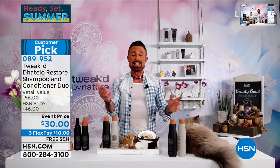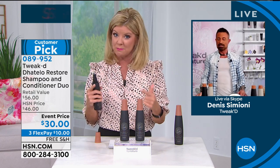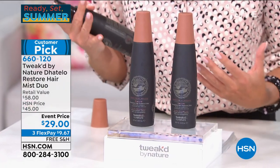It's a win-win, and today with that price — I believe it is back in auto delivery as well. So you can secure that event price for future deliveries. So Dennis, we mentioned the mist — who is the mist for? It's a customer pick favorite and we doubled the offer today. Event priced at $29, which is normally the price for just one.